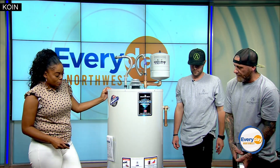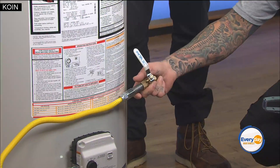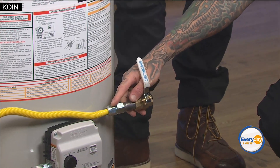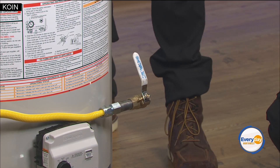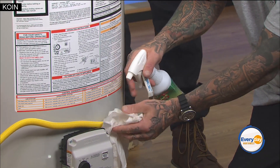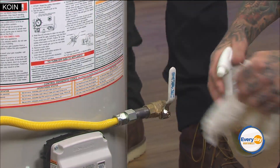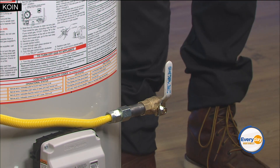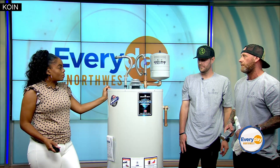Moving down, we have the gas shut-off valve for the gas line — really important to have. When we come and do our safety inspection, we also test these connections. We spray a liquid on there to check for bubbles indicating leaks. If there's a leak, we reinstall a new gas line, since these gas lines can only be used one time. So those are the five most important things we look at, with the temperature and pressure relief valve being the most critical.